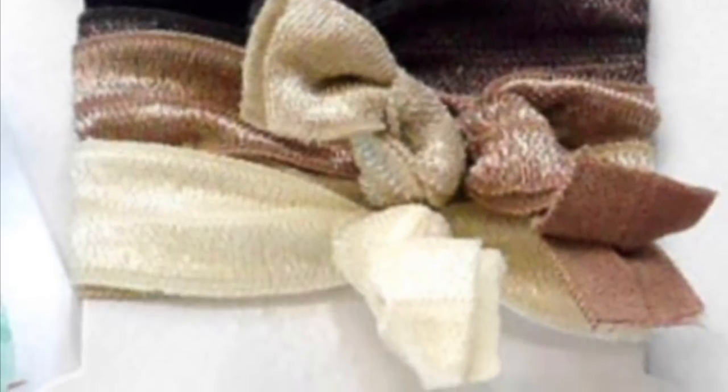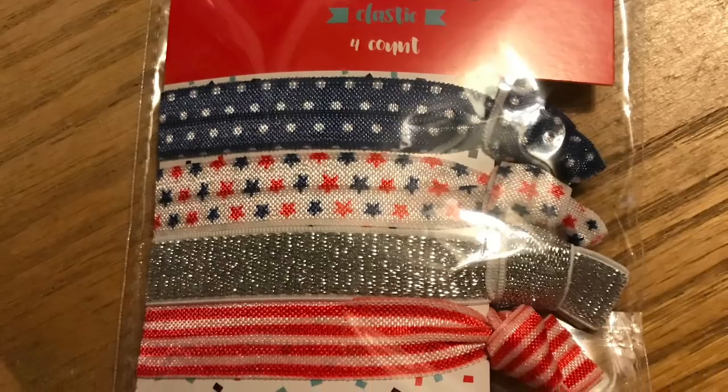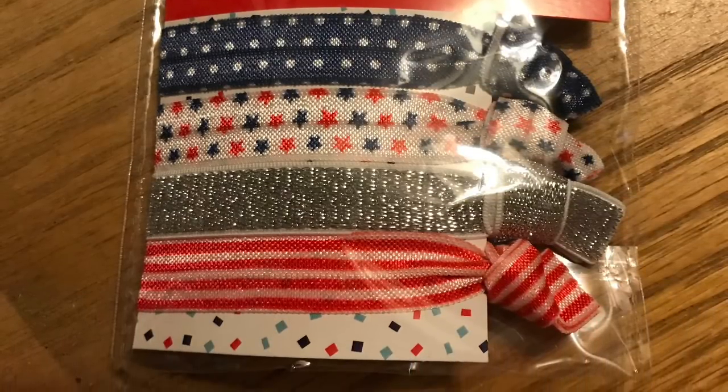If you're making a wrist corsage, I like to use elastic hair ribbons from the Dollar Tree. I actually got these ones at the Target Dollar Spot for a dollar, and I'm going to use the silver one.